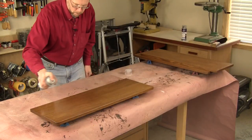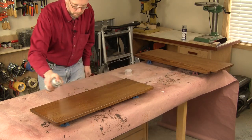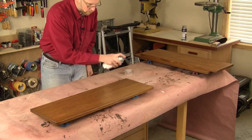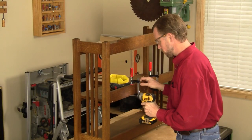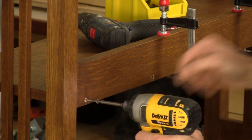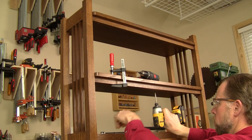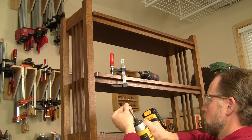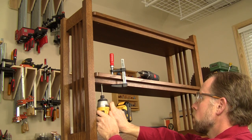Once you give the shelves a final sanding, stain and finish the bookcase framework and shelves. We used satin lacquer sprayed from aerosol cans as a top coat. When the finish dries, drive five countersunk flathead wood screws through the tongues of the back stretchers and into the back edges of the shelves to pin them in place, followed by three or four 1½ inch long countersunk wood screws driven up through the front shelf supports into the shelves to secure them in front.